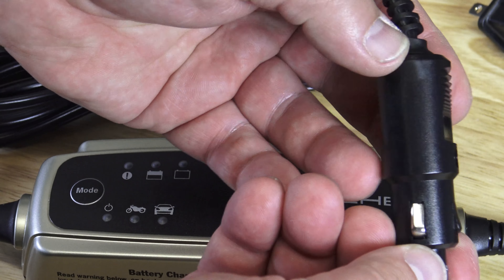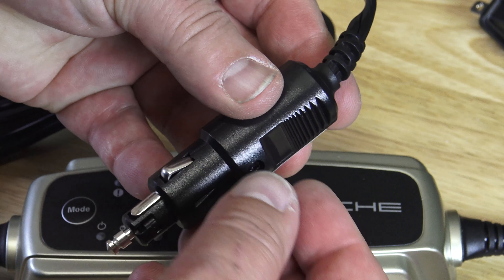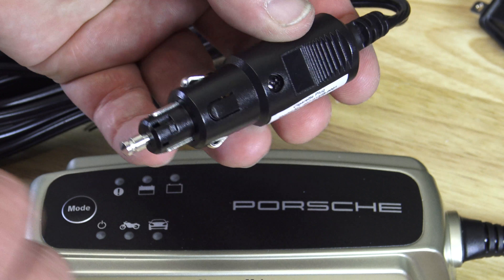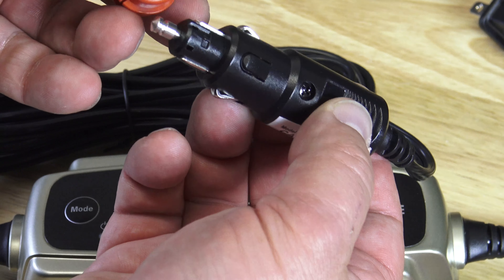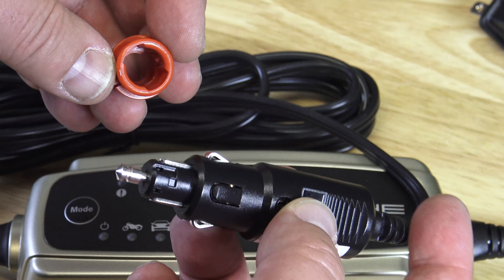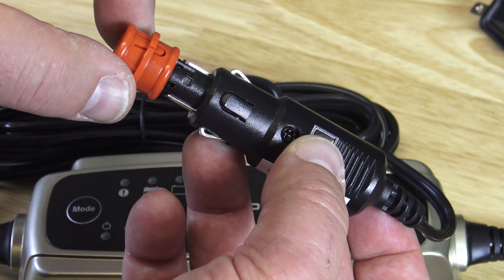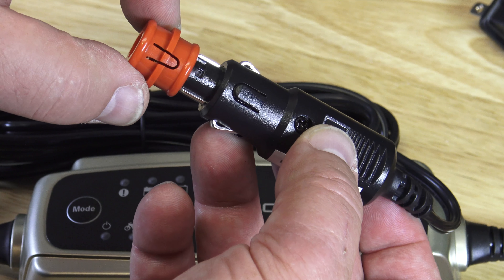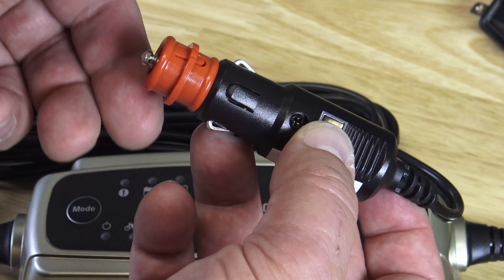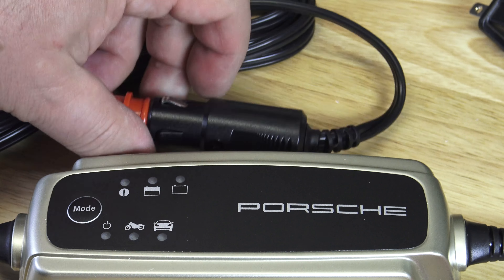But if you unscrew that screw there, then this whole shell here comes apart in two pieces, and then inside you see the fuse — just put a new one in, screw it back together. Again, do not force it on. You can very lightly push in — see how easy this is? And then you click it there. Now it's ready again.